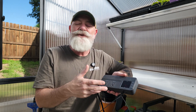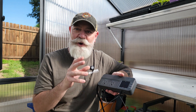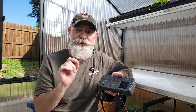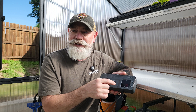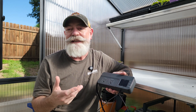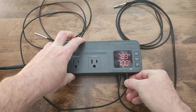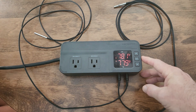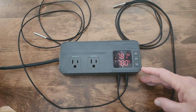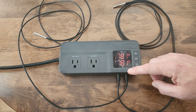Now let's talk about how to use both probes to monitor different parts of your space and control heating and cooling separately. Once we insert our secondary probe, you can see that our readings immediately change — now we have both current temperatures reading on the top and the bottom.